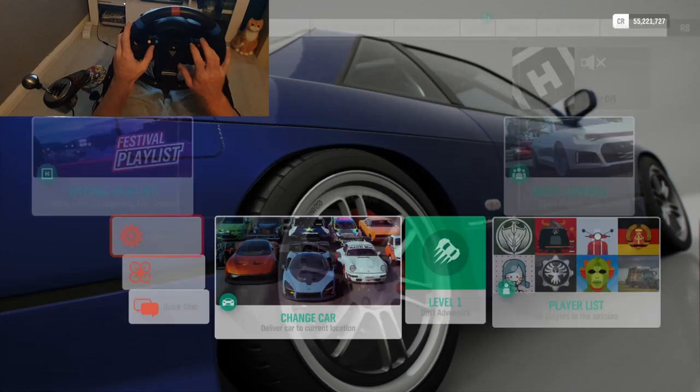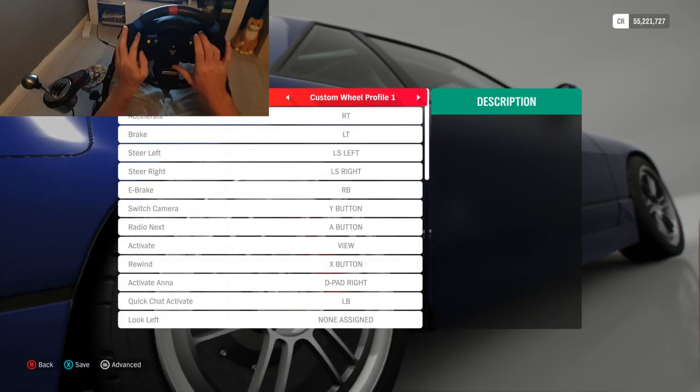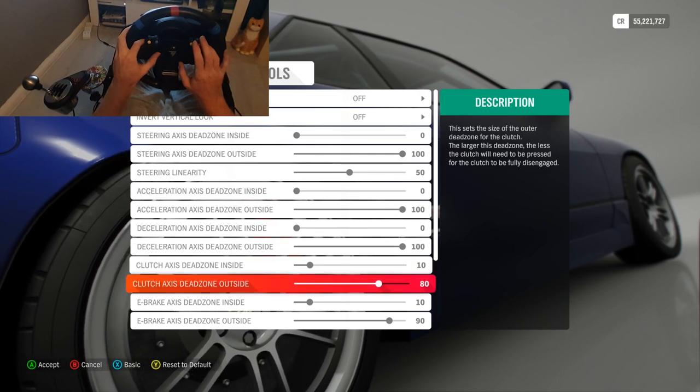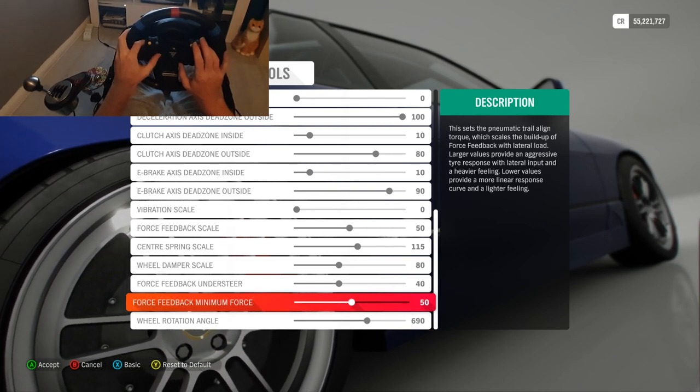Steering wheel settings are really, really important. I'm using a Thrustmaster TMX, but if you're using a G29 you can still use these settings — they will be a little bit stronger for some reason, but you can just turn them down slightly, maybe five or ten points on each one.